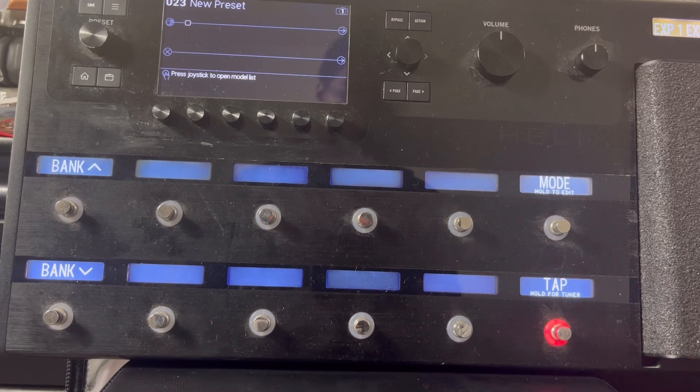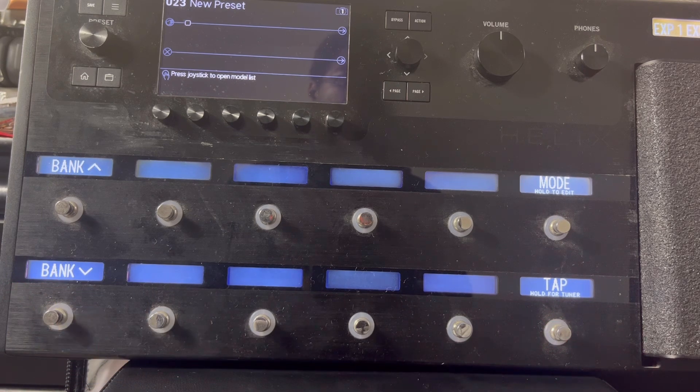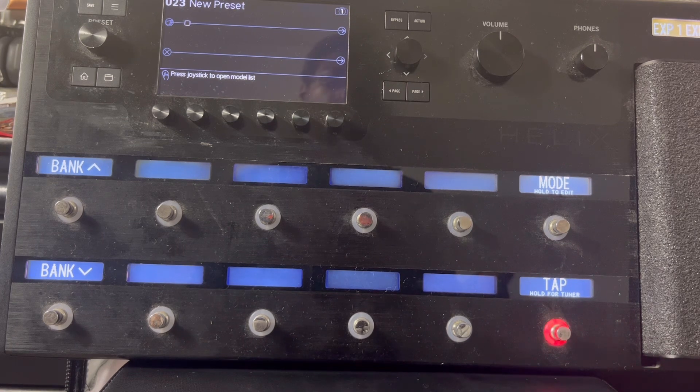What's up y'all, easy back with another video — a quick little video — and I'm gonna show you guys how to make a preset on your Helix. A preset is basically you putting effects, amps, cabs, or whatever fits your sound. You're making your sound that you're going to be using quite a bit, so it'll be easy, especially if you're doing gigs, instead of using the factory presets already on the Helix.